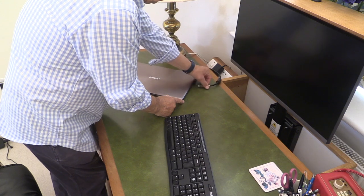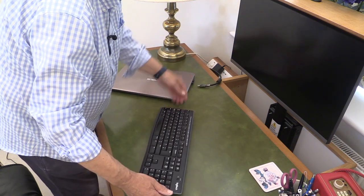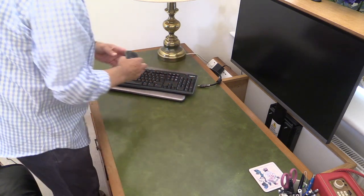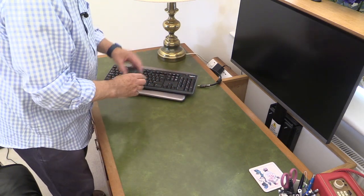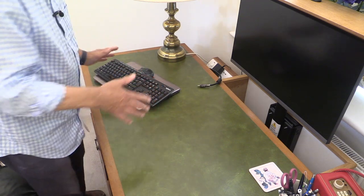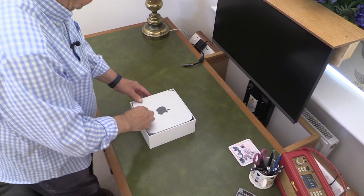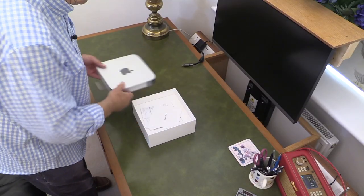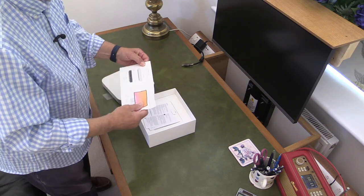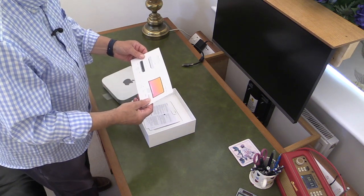That's my monitor connection. And one of the dongles here is for my wireless keyboard and mouse. I've always bought Logitech keyboards and mice and I've got a new one ready in the drawer for the Apple. So here's the Apple coming out of its box. I'm just going to have a look at the quick start guide, which is extremely simple.